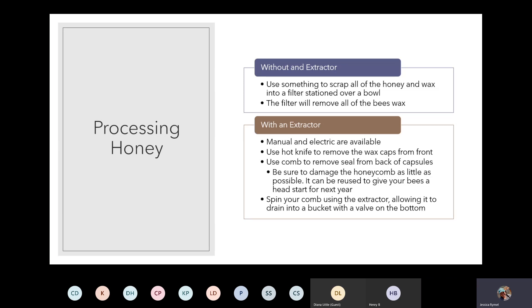Run your hot knife along the front side of your frame removing all of that beeswax. Put that beeswax on your filter because honey attached to it will drain into your final product. They make a special type of comb to remove seals from the back of the capsules, since the hot knife usually doesn't reach the back side of the frame. You want to damage the honeycomb as little as possible because you can reuse it and give your bees a head start. Then place your frames in the extractor, spin it, and the honey will be expelled into the bottom.